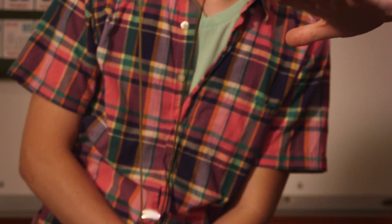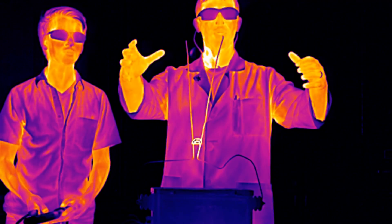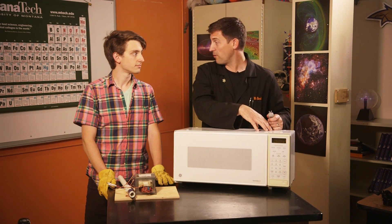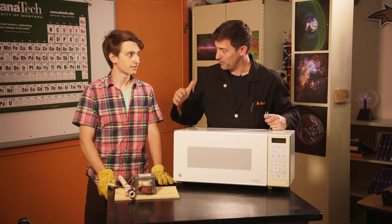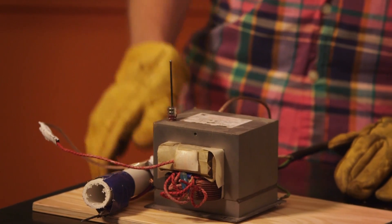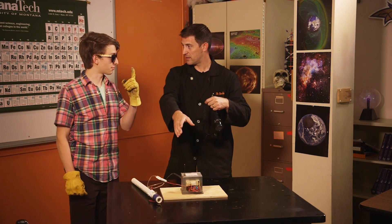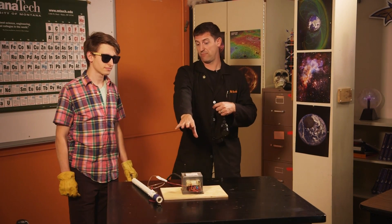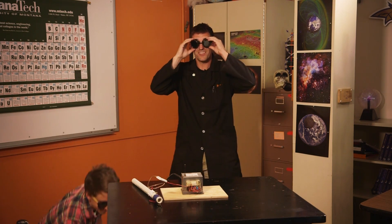I can actually see at the top of this when it goes pop, like heat waves coming off the top. This is a transformer that lives inside all microwaves, and it's going to take in the electricity from the wall and turn 120 volts into 2000 volts. How many amps? One amp. The last one was 0.3 amps, so this is way more, way more close to death than the last one. Well, that's a good thing you're doing it, not me.